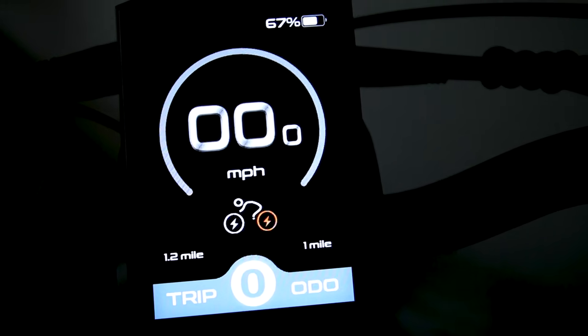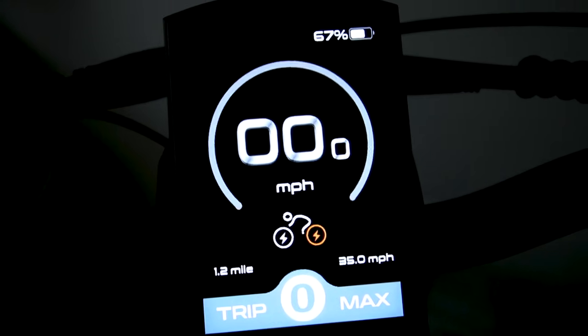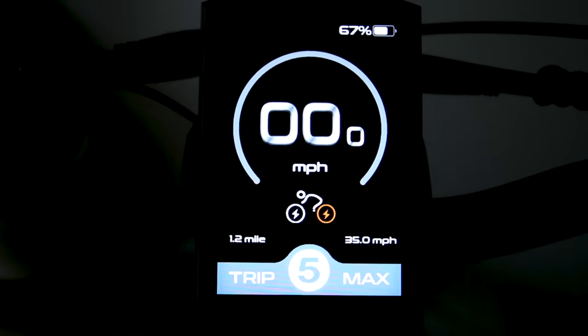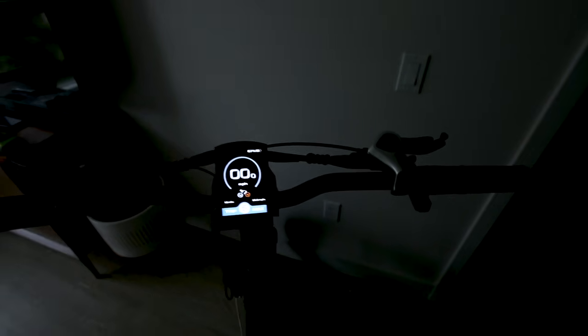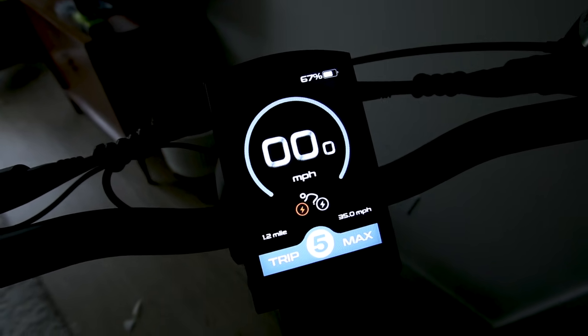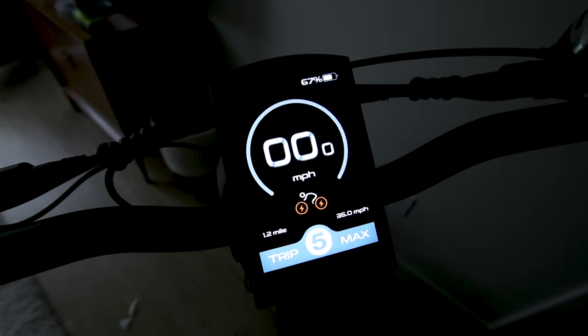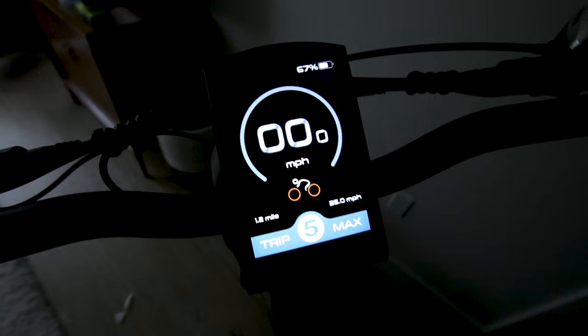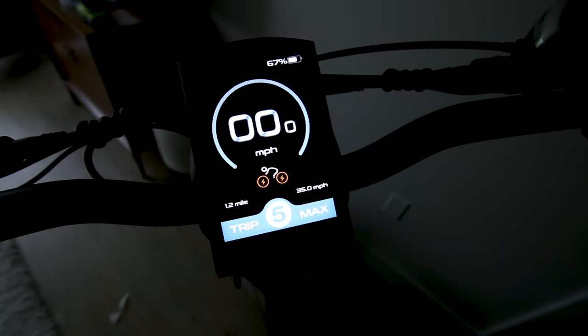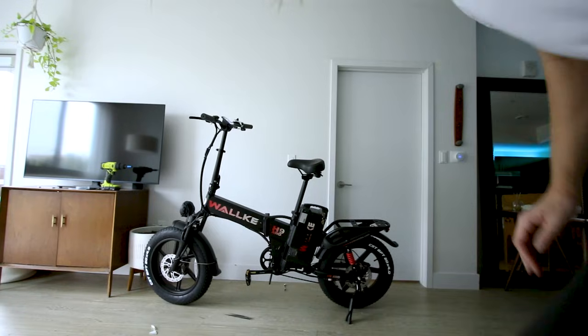The power button doesn't change motor modes. We get pedal assist levels one through five. Holding the I button cycles through the drive modes: rear motor only, then front wheel drive, then dual motor. There's also a mode that removes the lightning bolt icons from the wheels, which seems to indicate a reduced power mode.